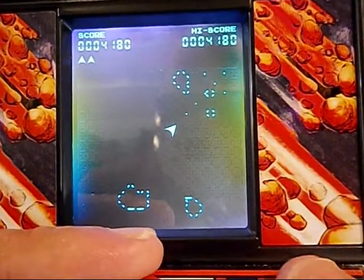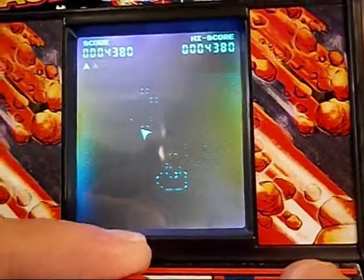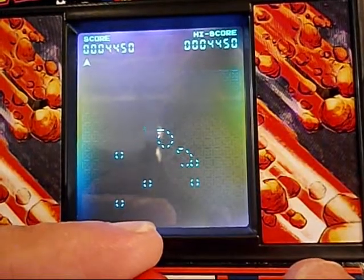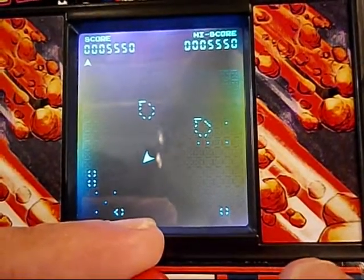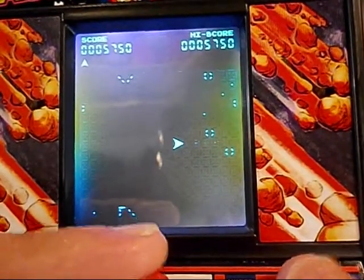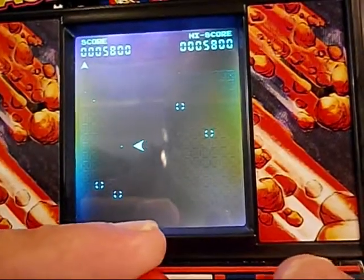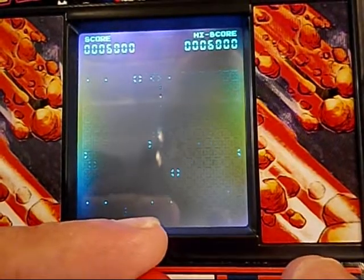Asteroids are floating in space — shoot them! I died. Did I die? No, I can still move around. Oh, I got hit.